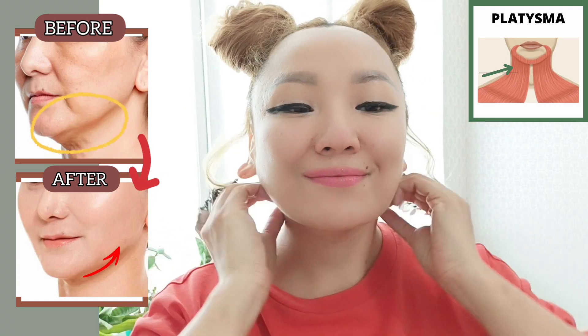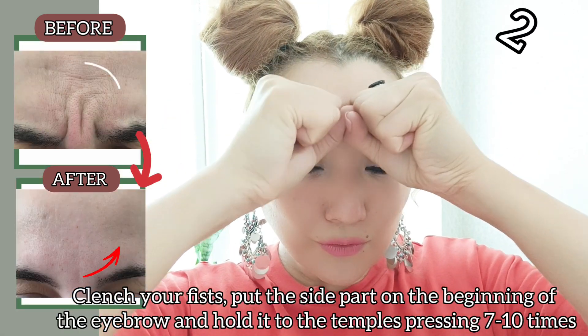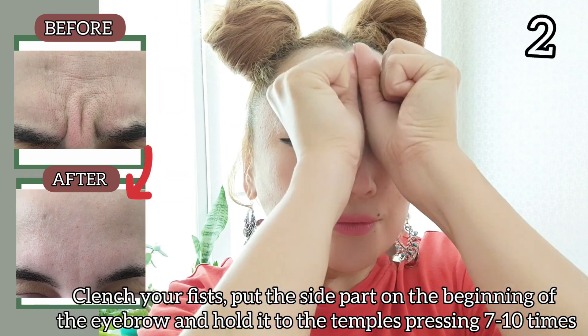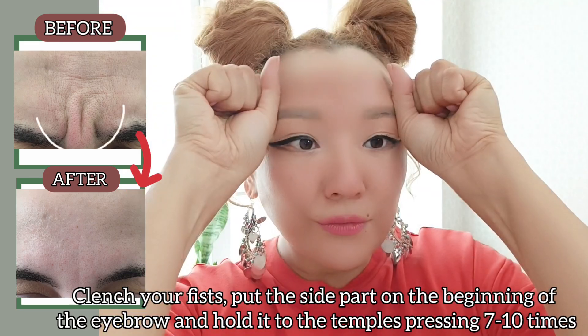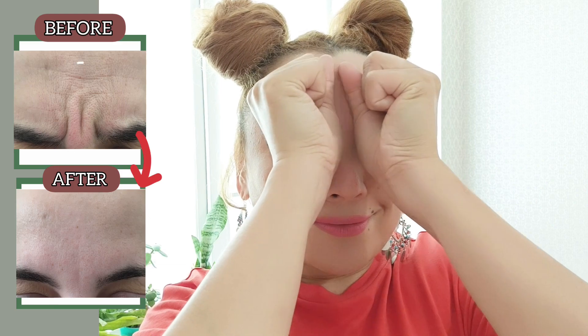This exercise helps to remove puffiness in this area. Next, clench your fist, put the side part on the beginning of the eyebrow and hold it pressing to the temple. Do it 7 to 10 times.